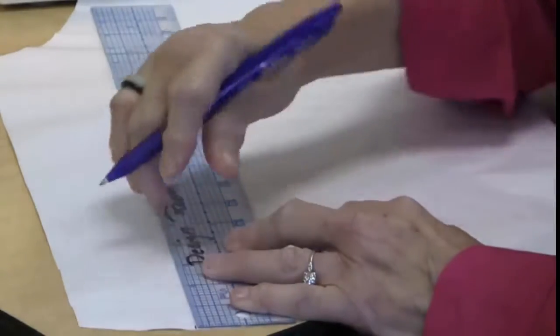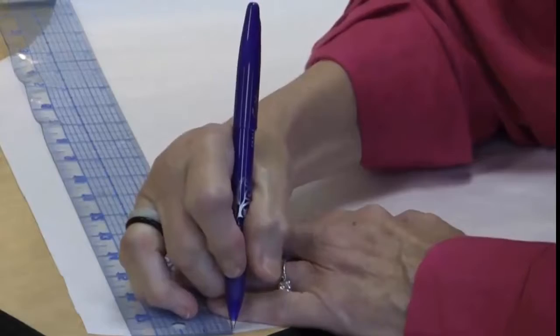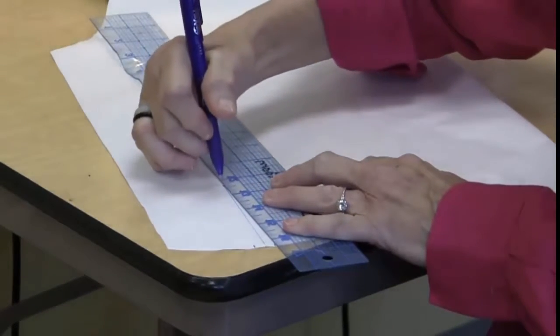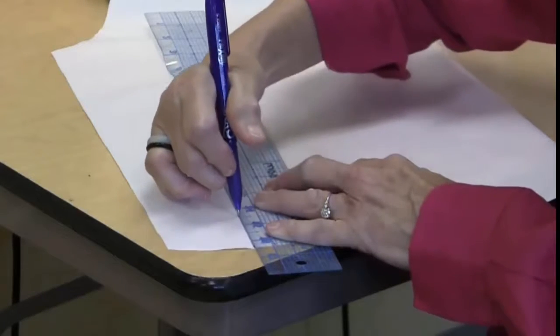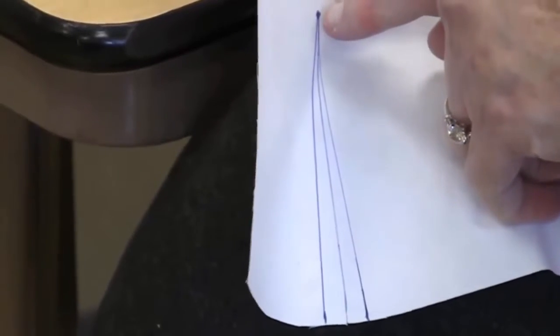We're going to go from this point to this point and I'm going to draw myself a guideline. I'm using a pen that will disappear when I iron it — the Pilot Friction Pen. So I've drawn a little stitching line. I'm going to stitch up to the dot, go one stitch past it, one stitch across, and then come down. This is just to reinforce my placket.